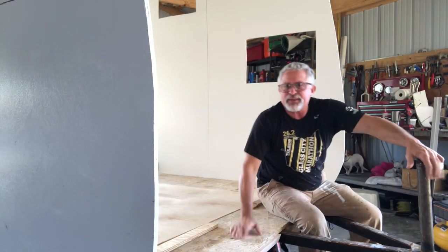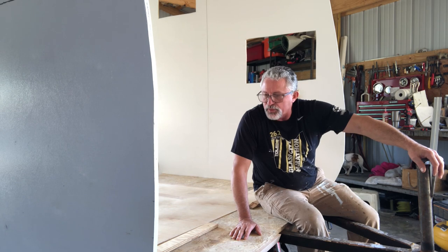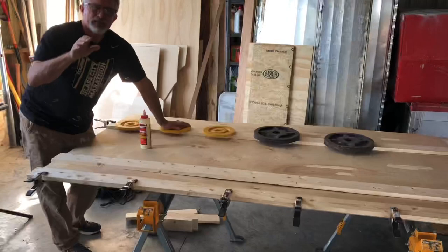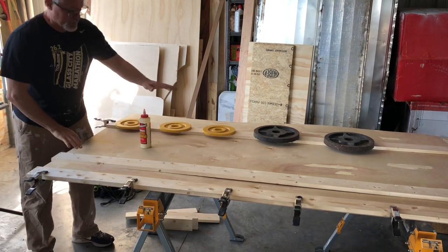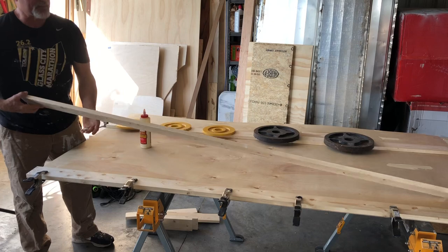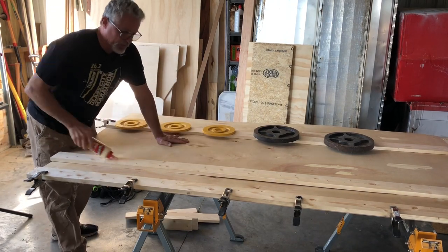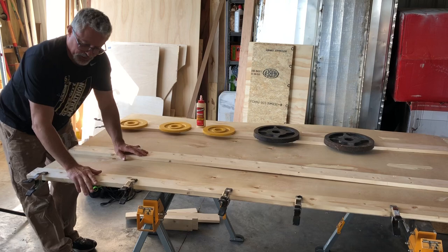If you get two people, yeah, you can probably do it — I rarely have two people, but when I do it's just so much easier. So here's how I solved that problem: I cut my Luan underlayment to the correct length, then I cut my ribs — my joists, if you will — to the exact same length, and then wood glue. Smear it up real good with wood glue and plop that down, just like these are, then clamp them.